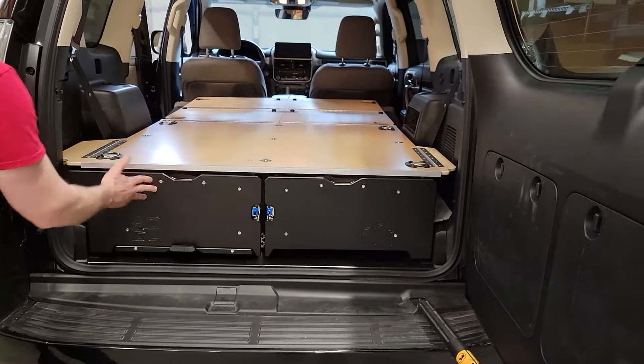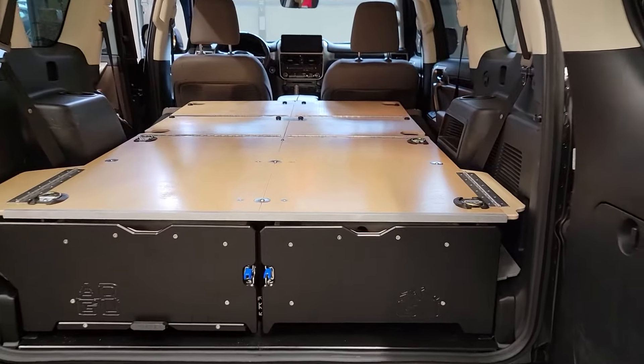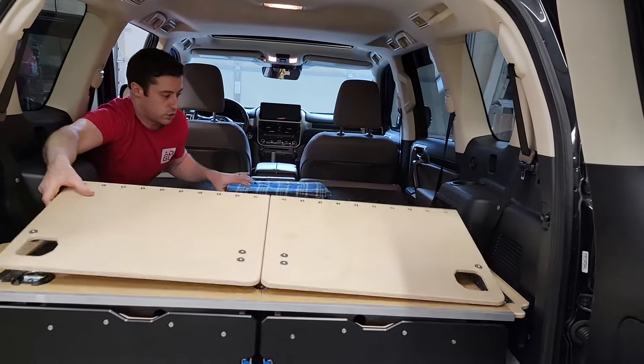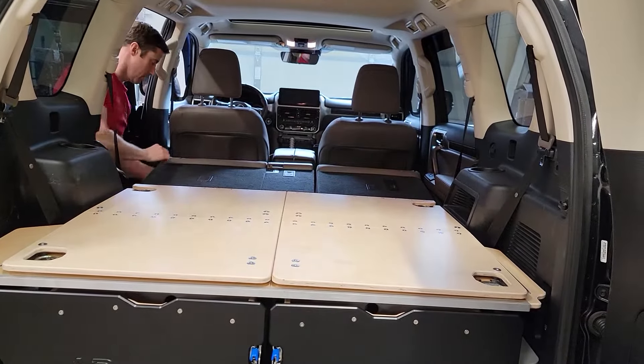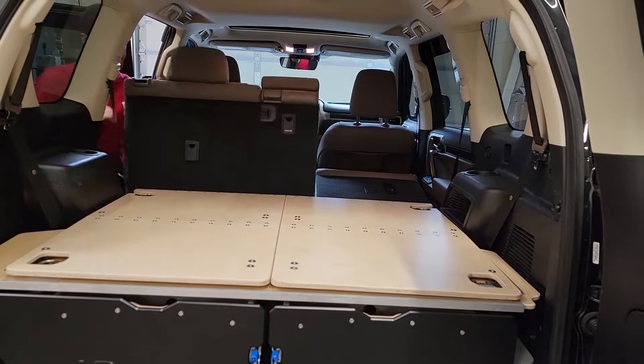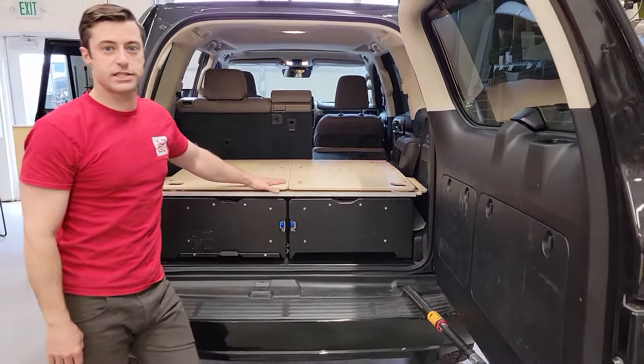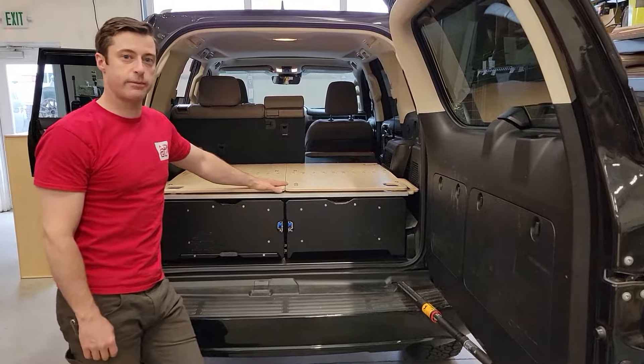When you're done with the sleeper, it simply folds back up and stows back in place, your back seats come right back up, and you're good to go. That's the GX460 offering that we have — come check us out.